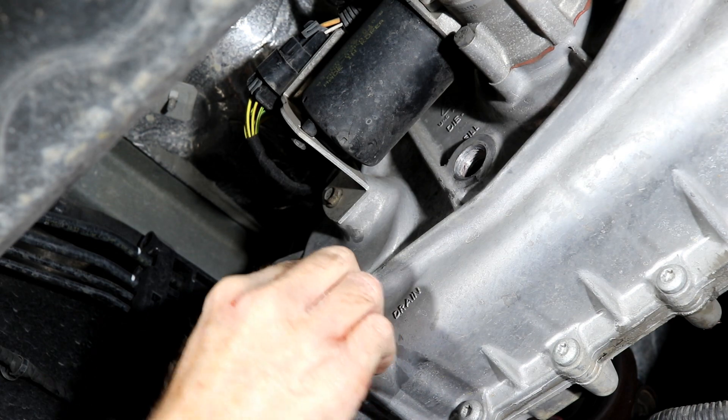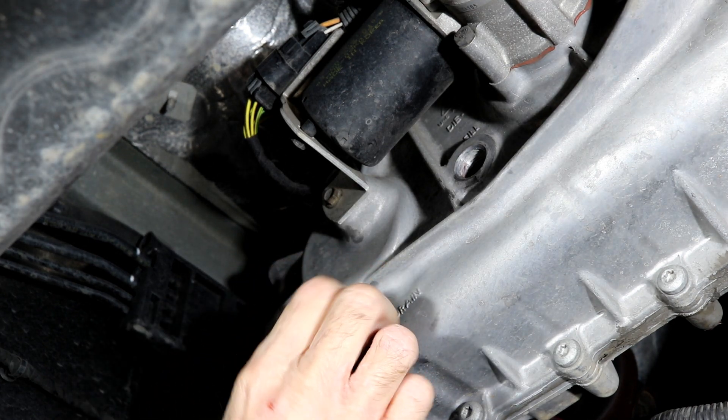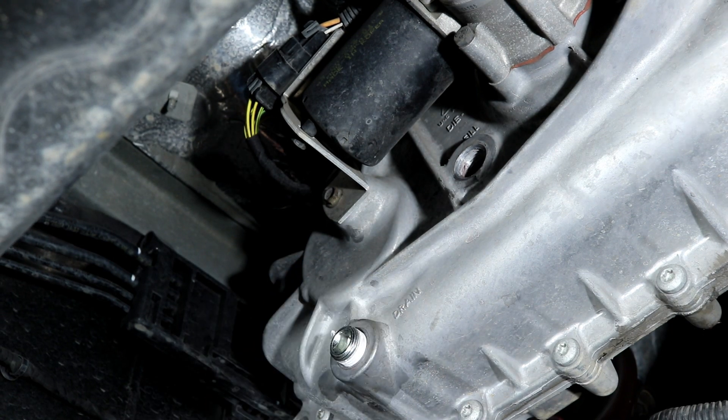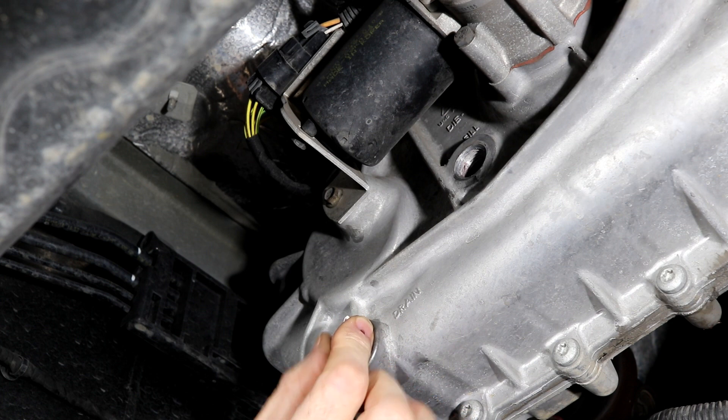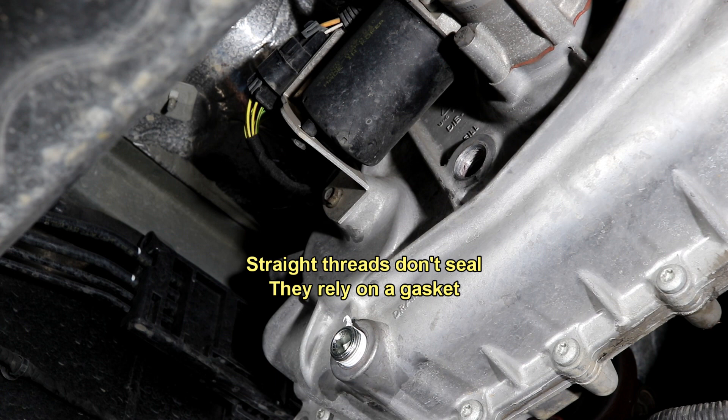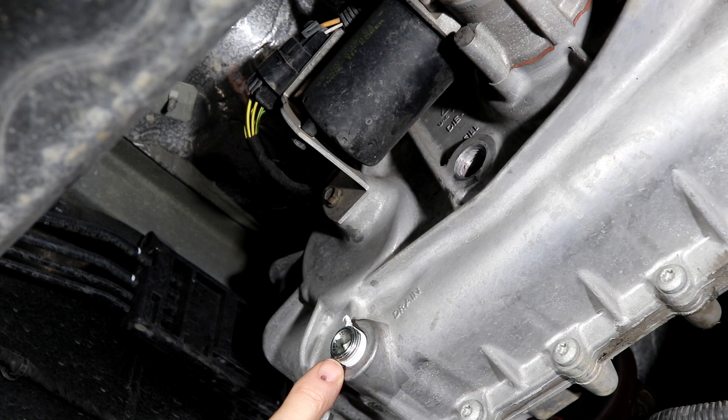We'll put that back in — don't want to cross thread it, but it's not easy to cross thread really. The beauty of a pipe thread — and I hate to belabor the pipe thread — but the beauty of it is it starts sealing the minute you screw it in. Most plugs have got to go all the way up and shoulder against the surface before they even seal. Threads don't hold; anything that comes through the threads will leak. It's really the rubber seal that's holding. So that's the beauty of a pipe thread — it's a very dependable thread.